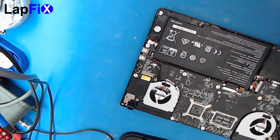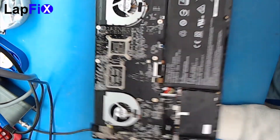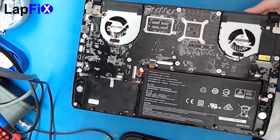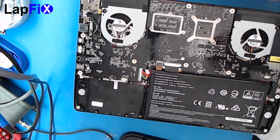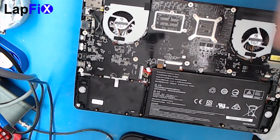We removed it — this is kind of what it looks like when you open it up. Here's the battery, and it's missing the hard drive. As you can see, there is an M.2 slot. Everything else should be on the other side.